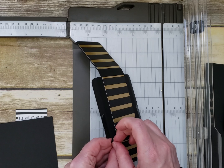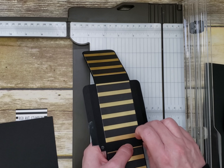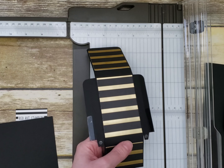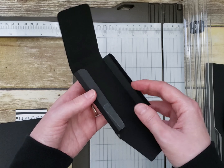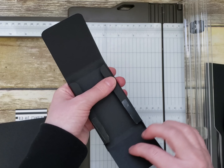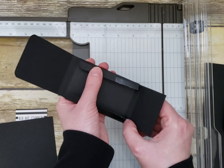Then you're going to close that up. Make sure you fold all those tabs in before you place the adhesive so you don't get sticky everywhere.